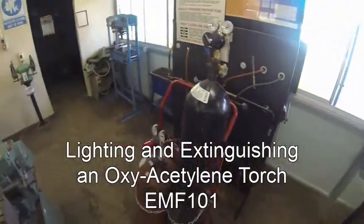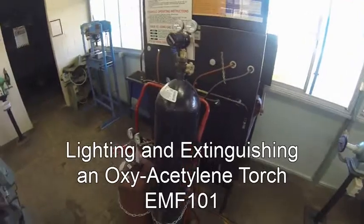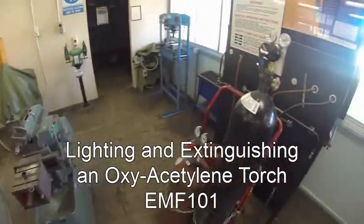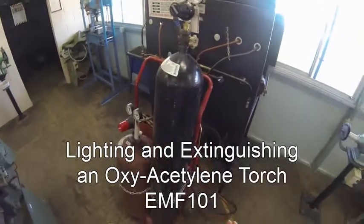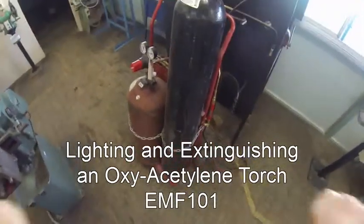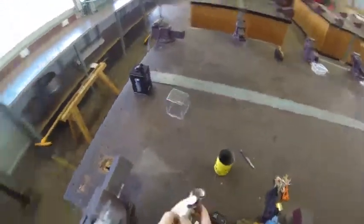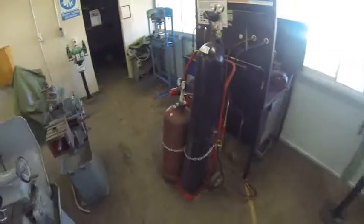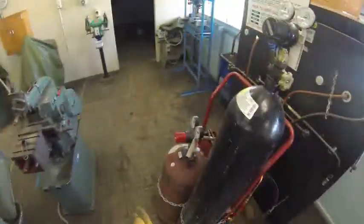In this video I just want to show you how to light an oxy-acetylene torch. To do that I want to make sure we've got our safety gear on — got an apron on, got my safety glasses on, and I want to have access to gloves, particularly if I'm going to be handling anything at all with a live oxy-acetylene torch.